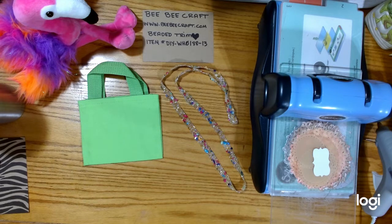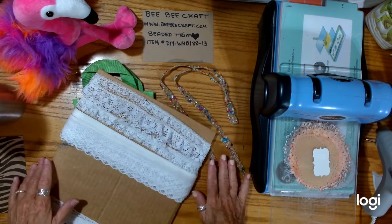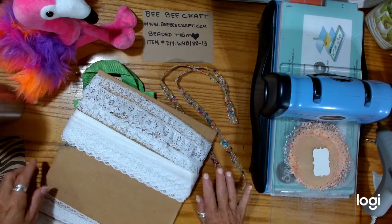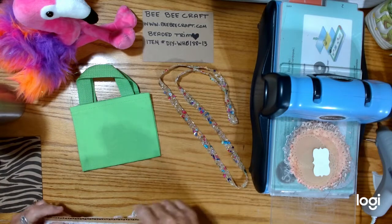I hope everybody's doing well today and having a wonderful start to your morning or evening, or whatever time of day you're watching this. For me, this is Saturday morning and I'm trying to get this done before people start getting up and stirring around. Found it. BB Craft also sells lace too, I believe, so you could always just pick up your trim and lace at the same time if you wanted.